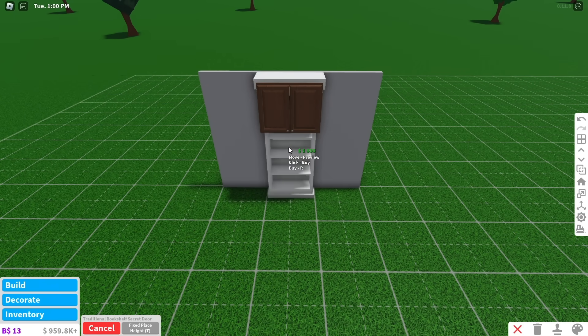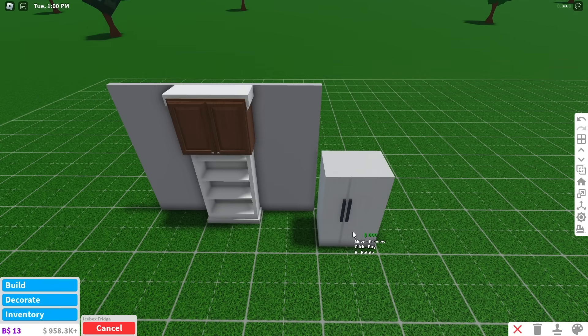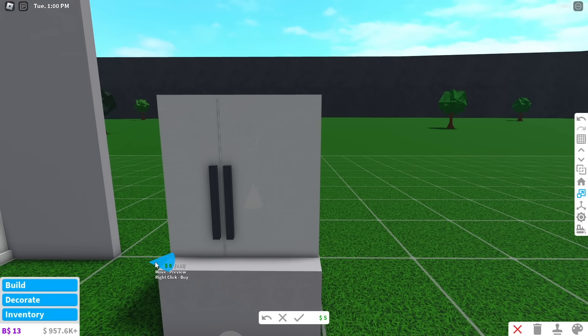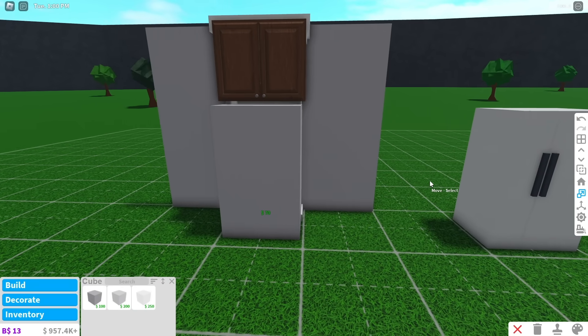Place a tall half cabinet and put a bookshelf secret door underneath it. Buy a fridge to use as a size reference. Place a basic shape and make it the same size as the fridge. Make the height of the cube 7.5.